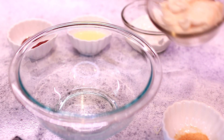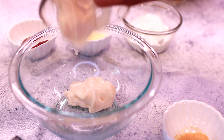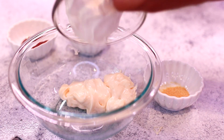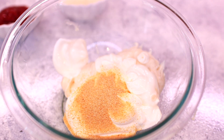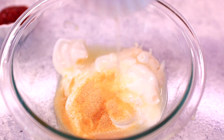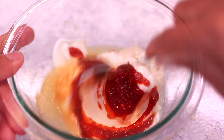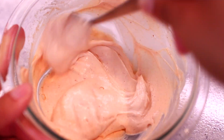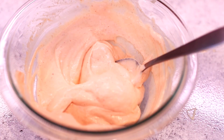The next step is to make a delicious taco sauce for the shrimp tacos. In a small bowl I'm combining one-third cup of mayonnaise, one-third cup of sour cream, half a teaspoon of garlic powder, a tablespoon and a half of lime juice, and half a tablespoon of sriracha. Go ahead and mix everything together — this sauce is so good, it's a great sauce for tacos!